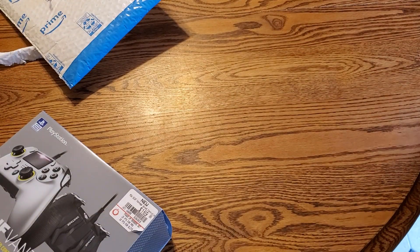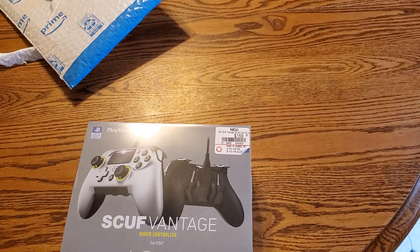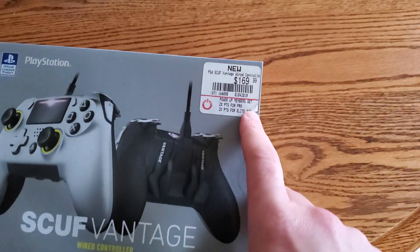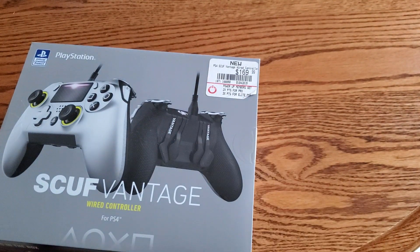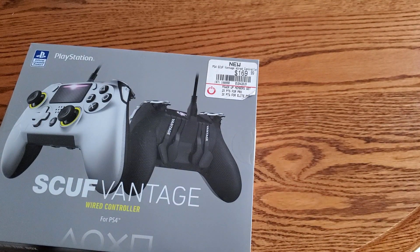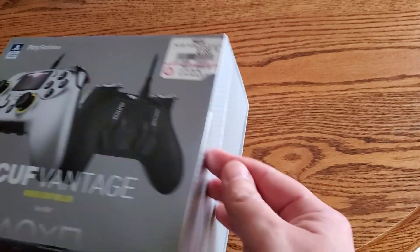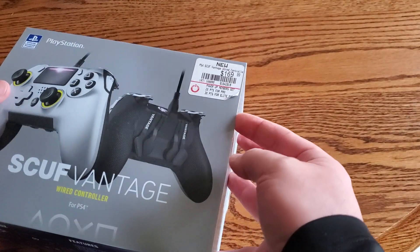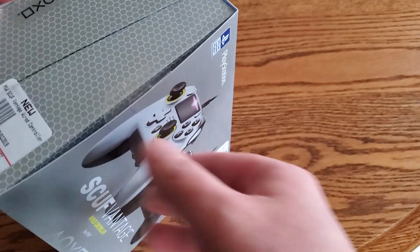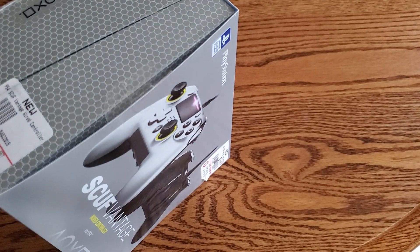This is a big box for just that controller. This is essentially what I paid online — they didn't have it in the store so I bought it online. I did go on Samsung Pay and buy two $50 gift cards at a discount, like 7% off or something, so it was a little cheaper. But I paid for it myself — no one provided this for me.